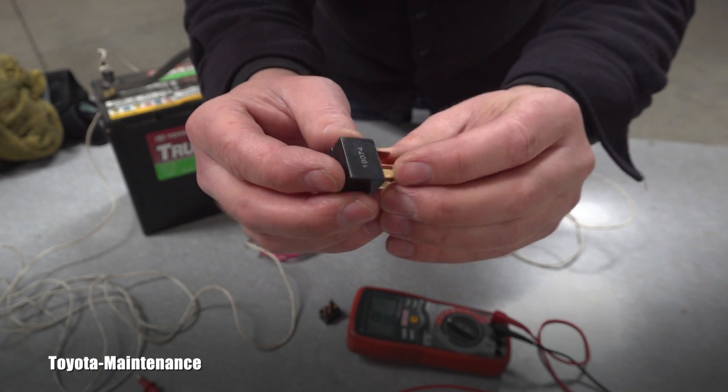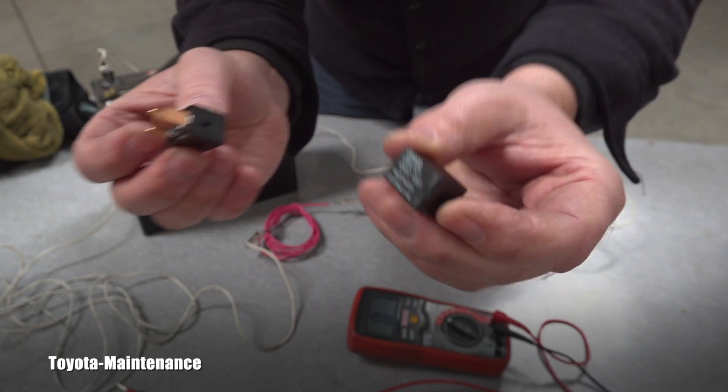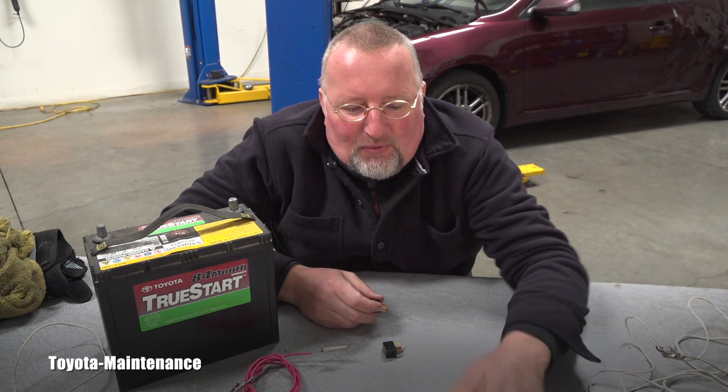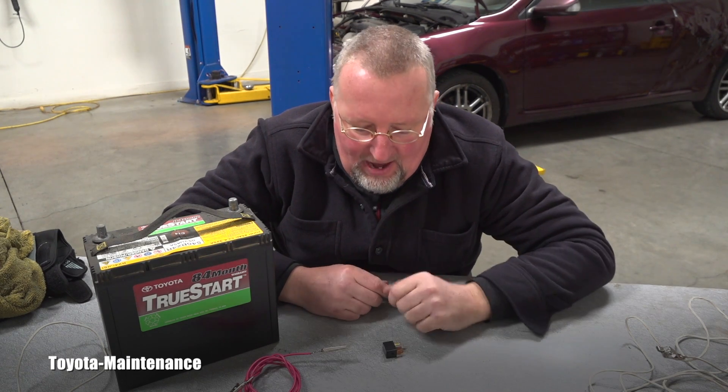So to summarize: when I applied 12 volts to the coil terminals, the switch terminals closed and showed continuity. This relay — the aftermarket one with no print, which I bought to replace the original — is bad. The original one is good. But what if you don't have a quality multimeter?